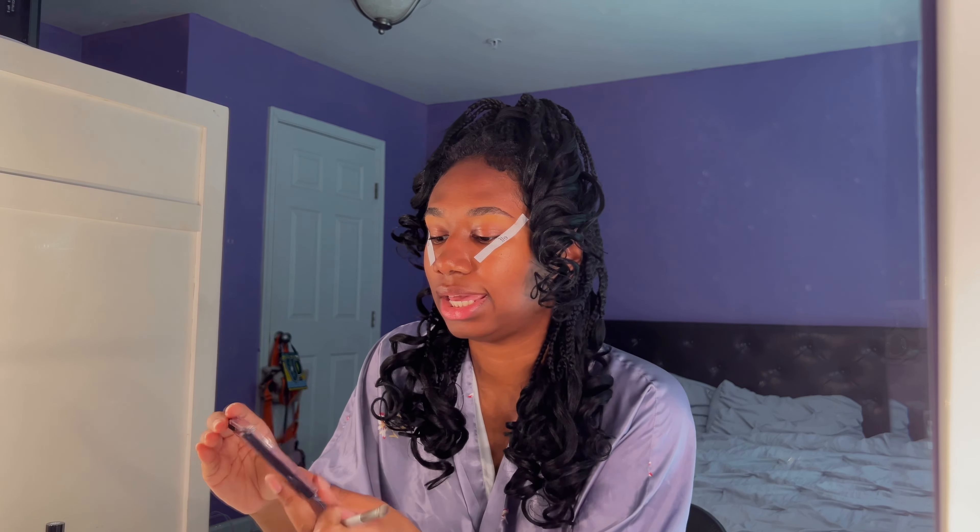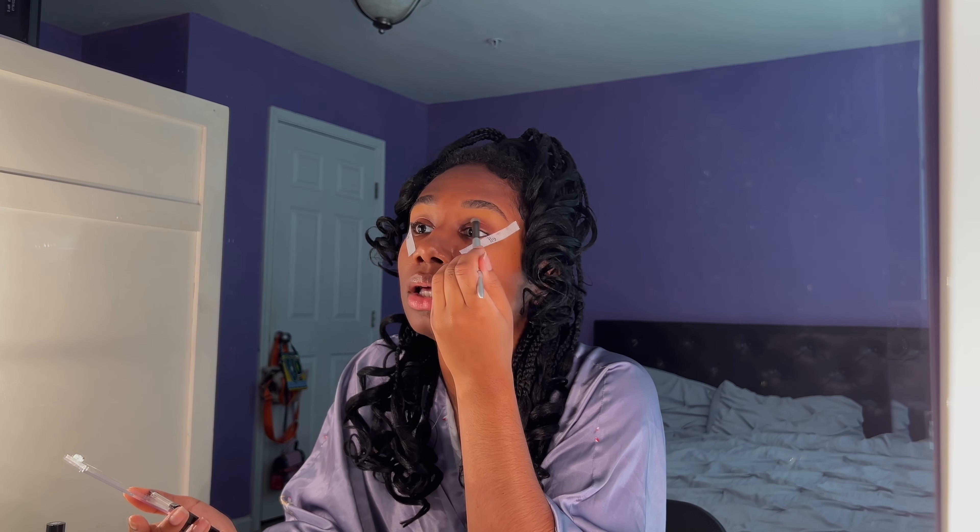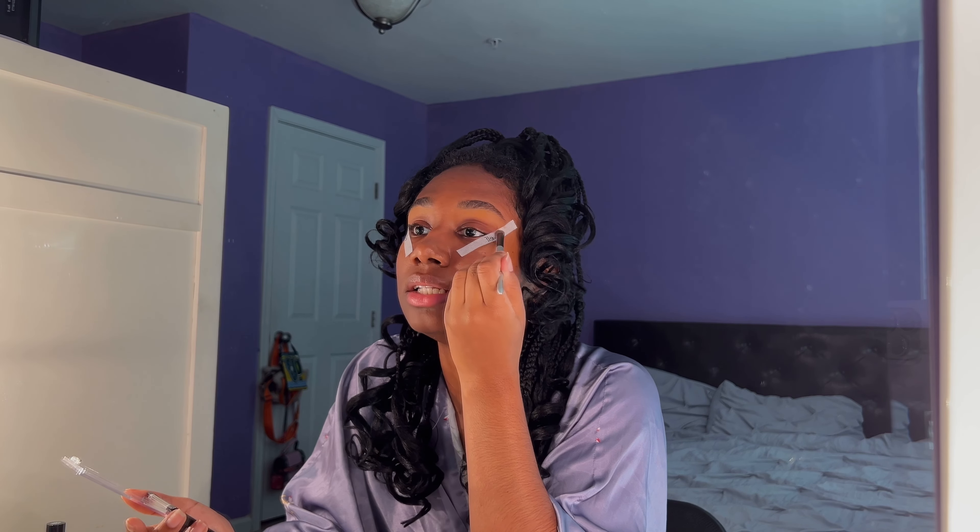I have this NK Drugstore Mocha Mix eye palette. I'm going to take this dark brown and just pat it all over my eyes. Somebody tell Pat McGrath that her job is over. I love my eyes, but having hooded eyes is very annoying — imagine having the eyelid space to do what your heart desires.